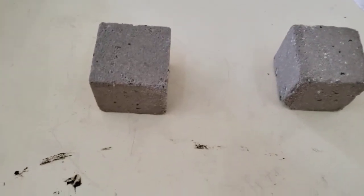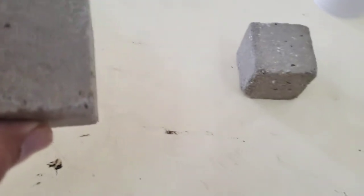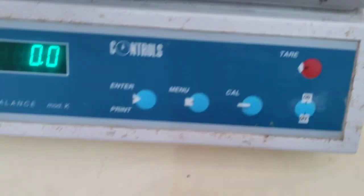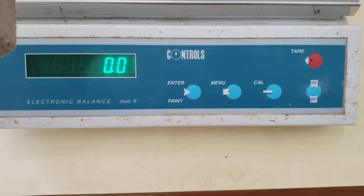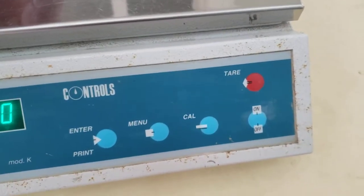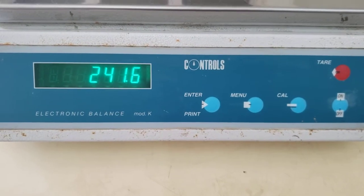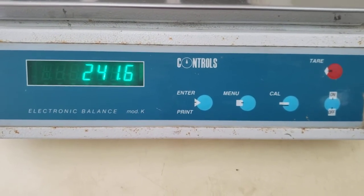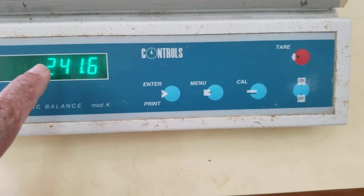These have been pat dried. This is the 1:6 mix — we're going to weigh it. The scale is set to zeros and confirmed to grams. We're going to weigh them: it is 241.6 grams.